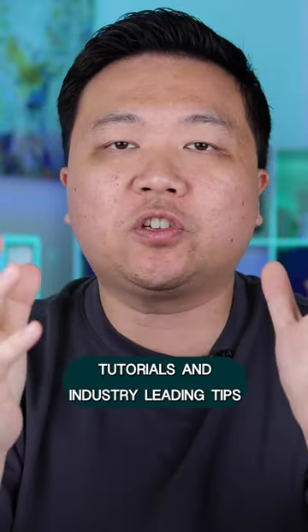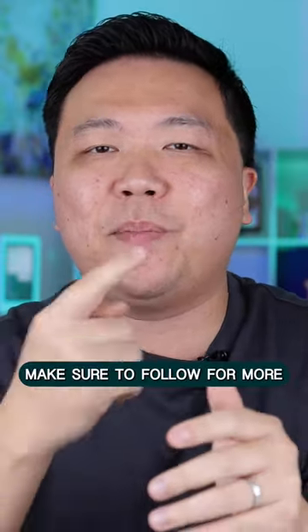If you want to hear more info, tutorials, and industry-leading tips just like this, make sure to follow for more.